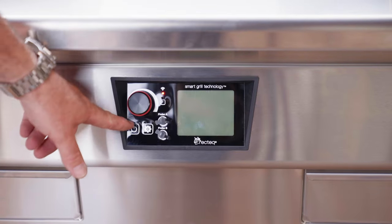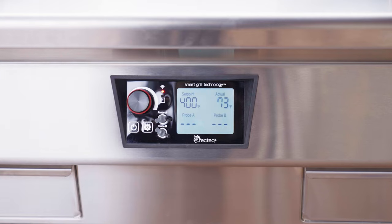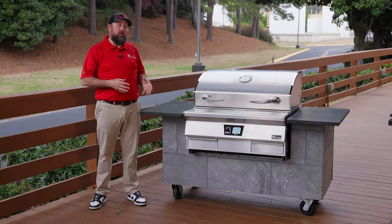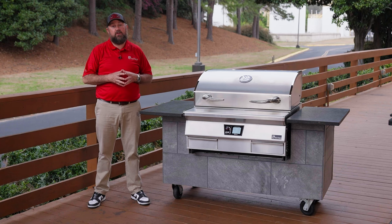We're going to turn the grill on and set it to 400 degrees. Our grill has been holding 400 degrees for one hour — our burn-in is complete. Now it's time for our first cook.